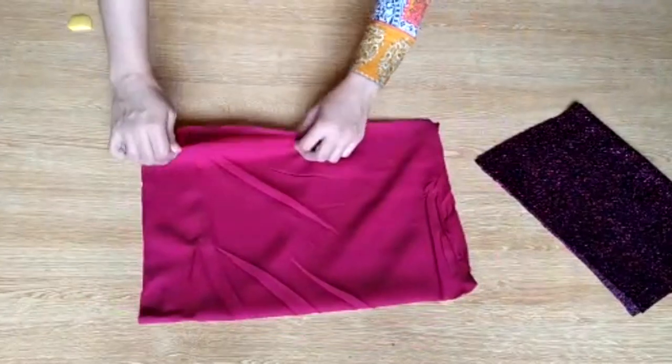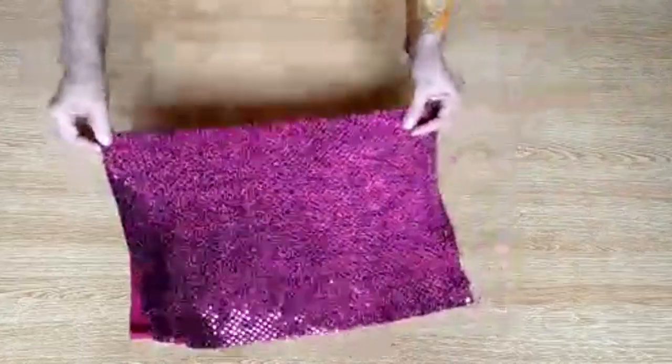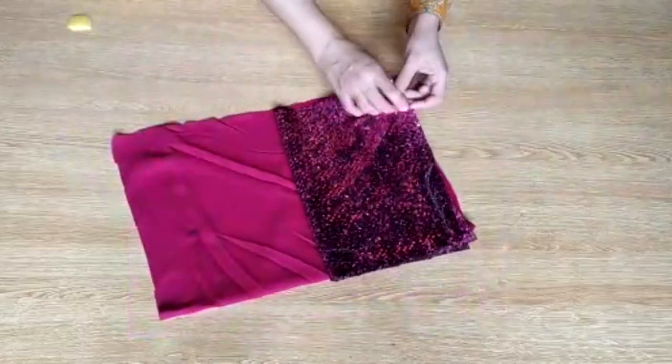If you measure it, remember that it's always 2 inches open because of stitching seam allowance. Now fold it like this.